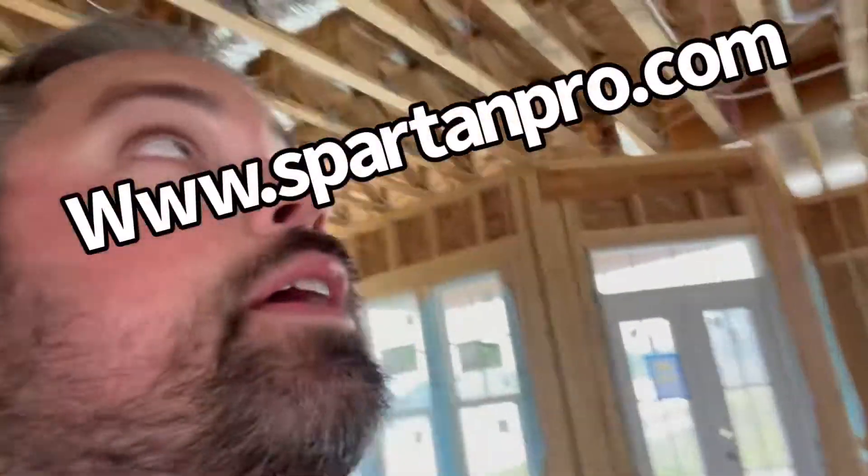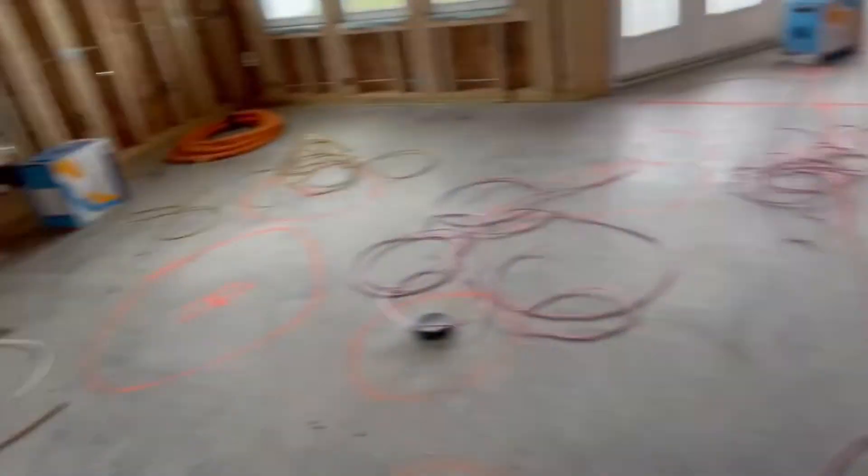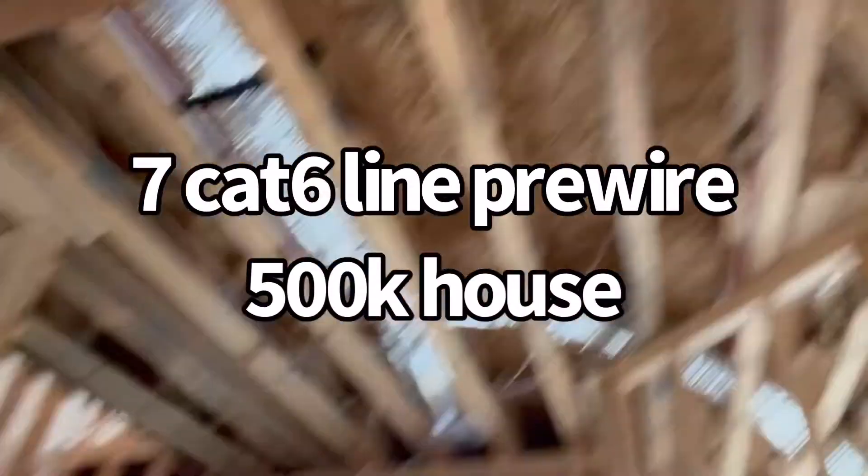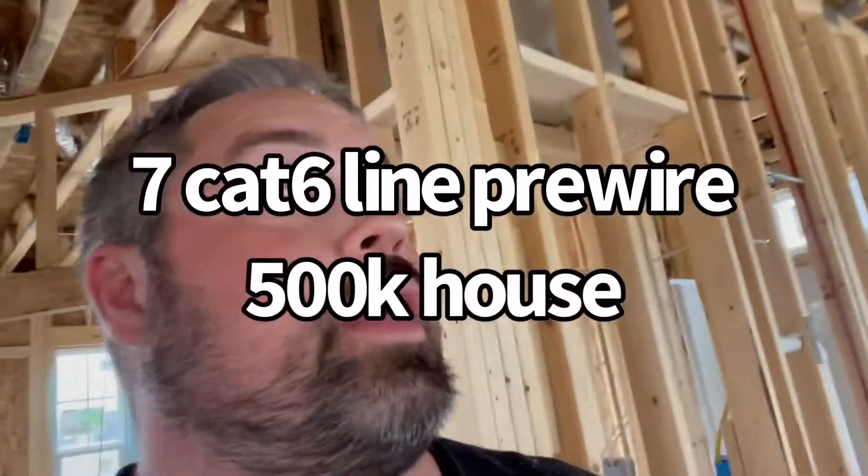When you wire houses for a living, you've got all your runs that you possibly do at once. You pull everything in one solid line. As you can see, I've got all that there. Normally I pull from the other side, but this time we're going straight back to the panel.